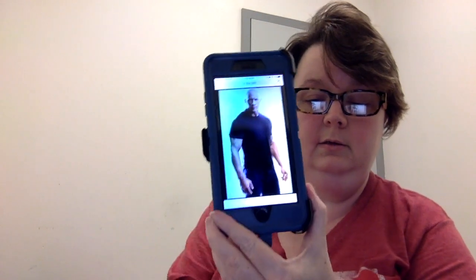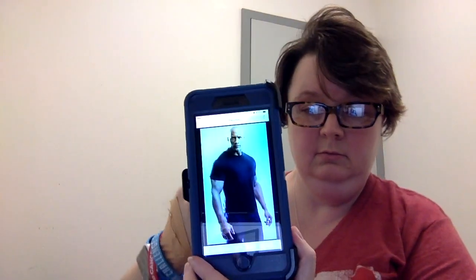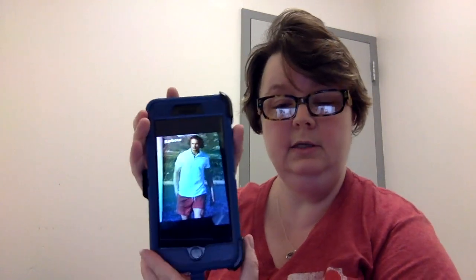I came up with a visual: the American flute school is like The Rock — a big muscular weightlifter. The French school, which is more nuance and finesse but still has power and goes for beauty, is kind of like your crossfitter.